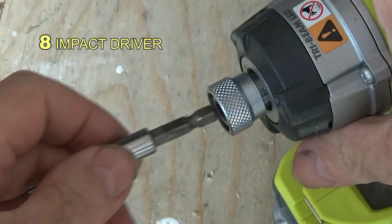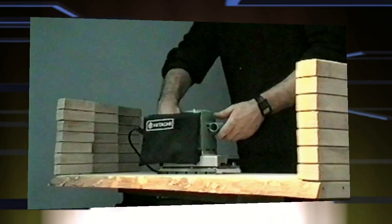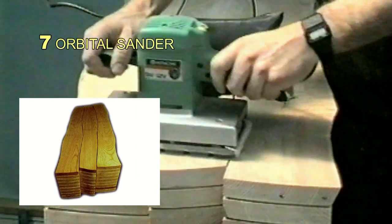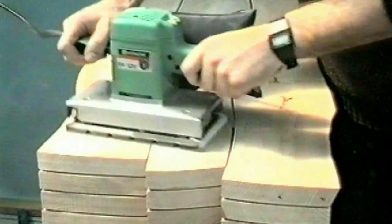At number eight is an impact driver. It combines a hammer action with a rotary motion and speeds up the most obstinate and large screws. At number seven is an orbital sander — a low-cost way of sanding panels flat. You can also do gentle concave and convex surfaces; just work through the grades of aluminium oxide paper.